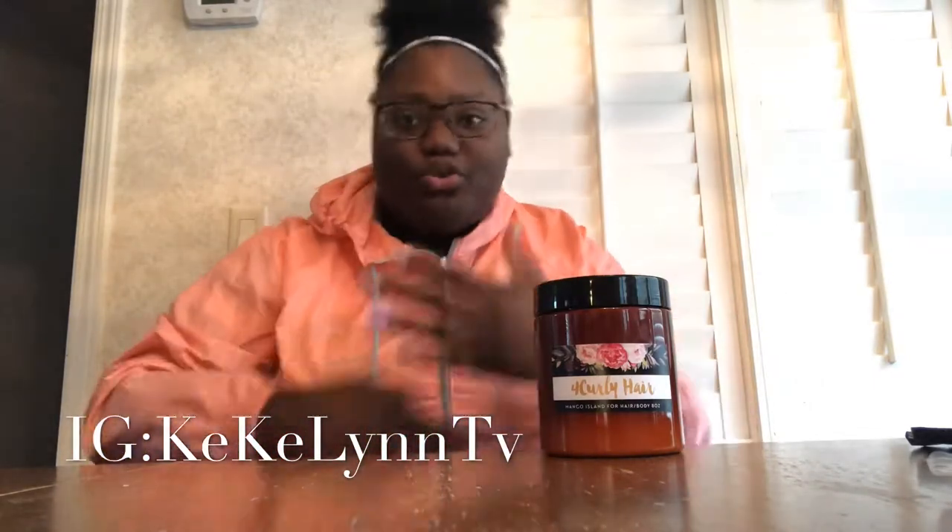What's up guys, just my test video. We have another hair product review, and I'm not only doing hair product reviews anymore — I'm also doing more reviews such as clothing brands and more stuff, so I'm expanding my horizon. But today...